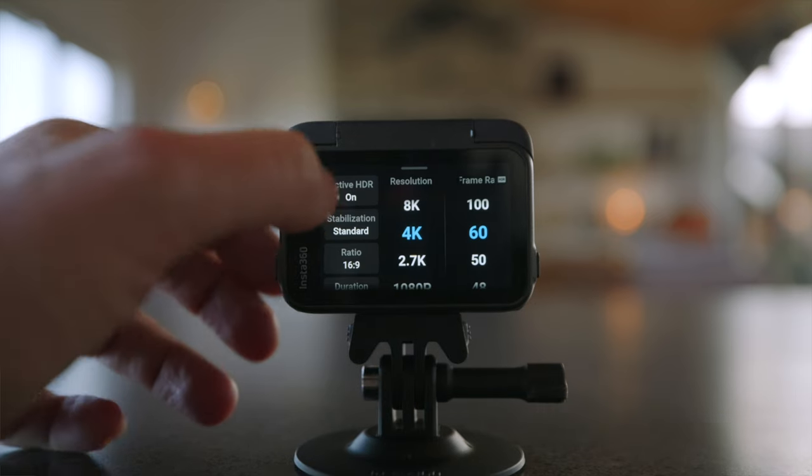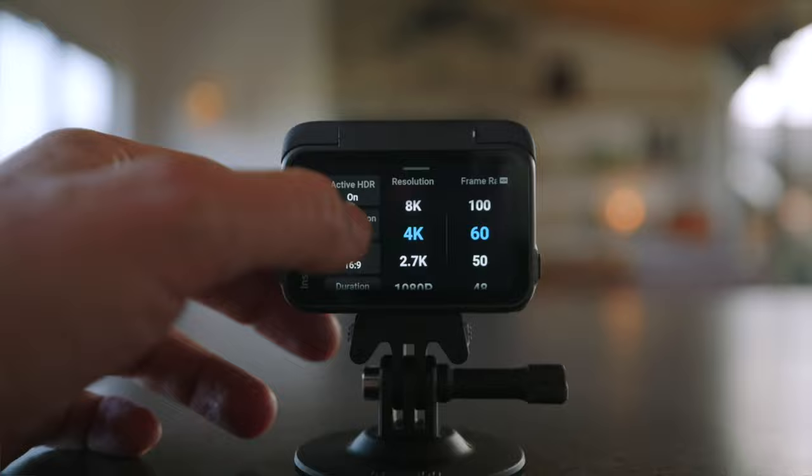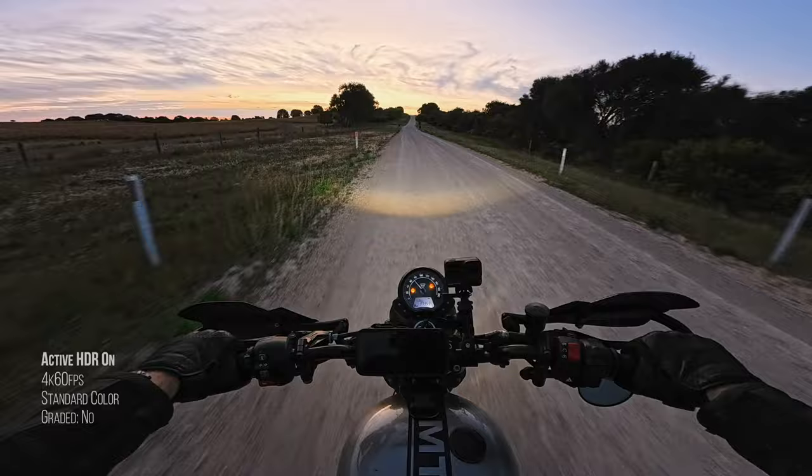Active HDR has also had a bump up in performance from 4K 30 frames per second now up to 4K 60 frames per second. HDR — high dynamic range — means you capture more detail in the shadows and highlights, and it all looks incredible.